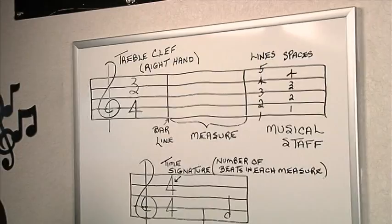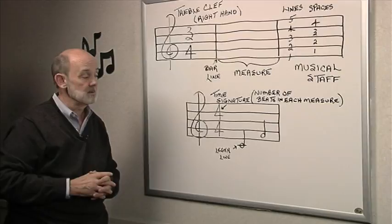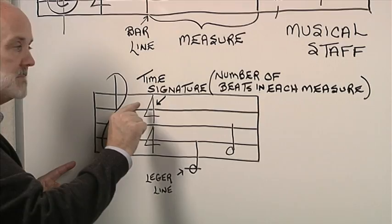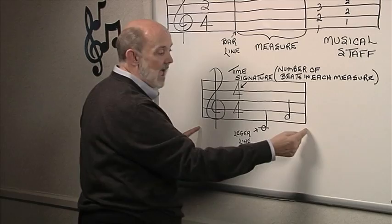On our musical staff next to the treble clef are two numbers written on top of each other. They can be different numbers at different times, but whatever the numbers, those two numbers next to the treble clef are what we call the time signature. The time signature tells us how many beats there are in each measure. The top number always tells us the number of beats in each measure. So in this case we have a time signature of 4-4 — the top number is a 4, so we would have 4 beats in each measure.